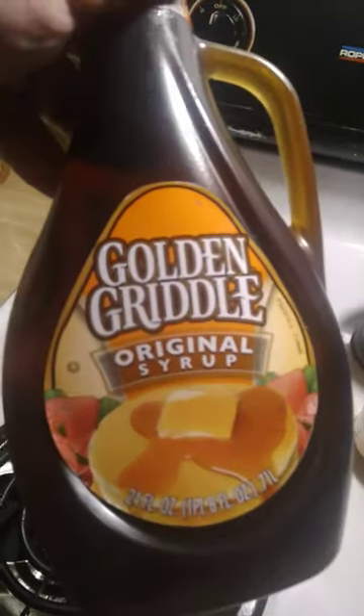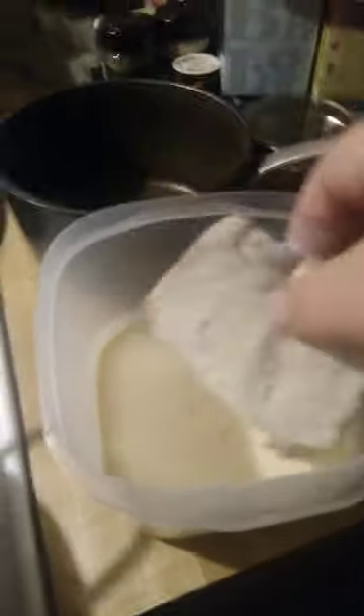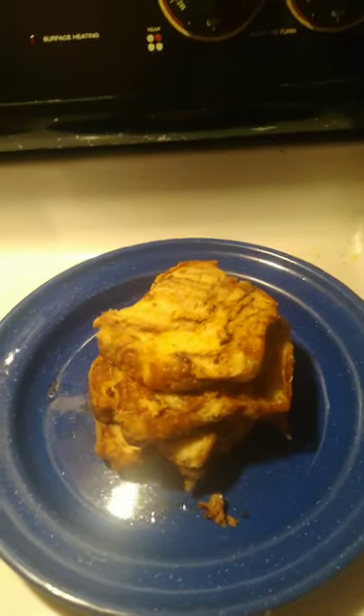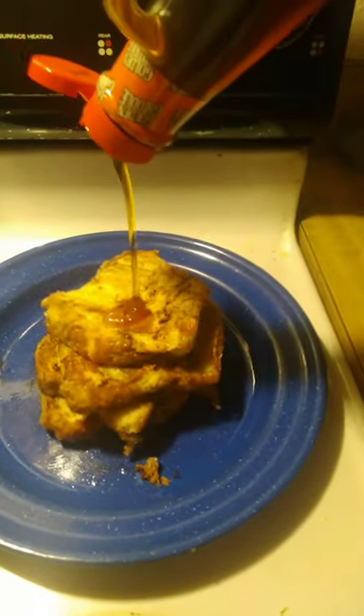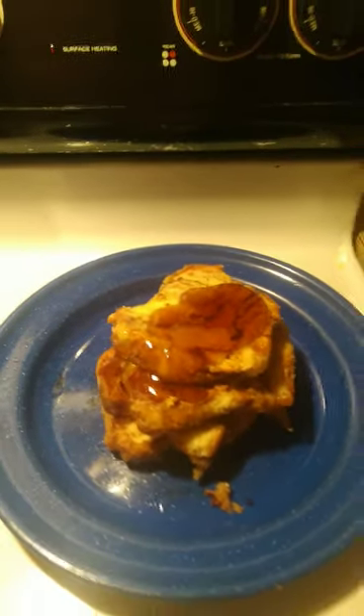I'm just going with the cheap old syrup — I like this syrup. Now you have to put more oil down. Go ahead, dip it. Mmm.